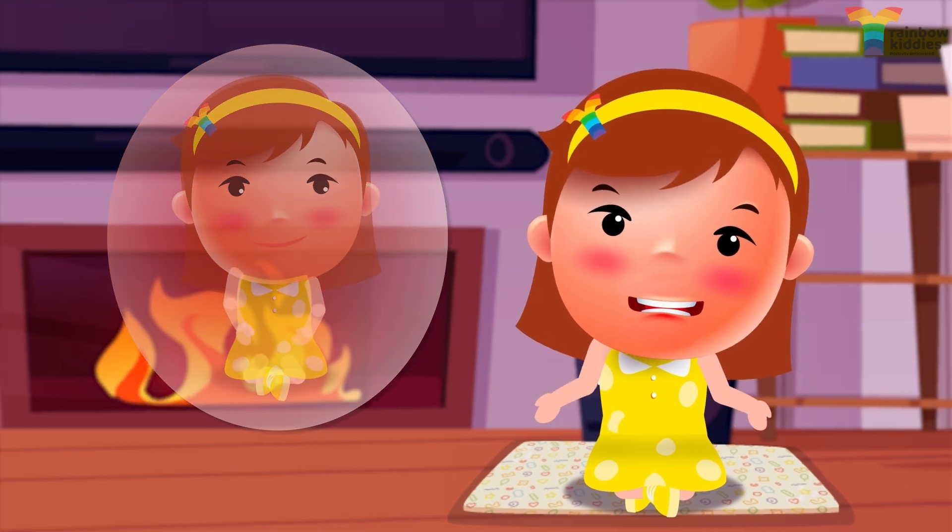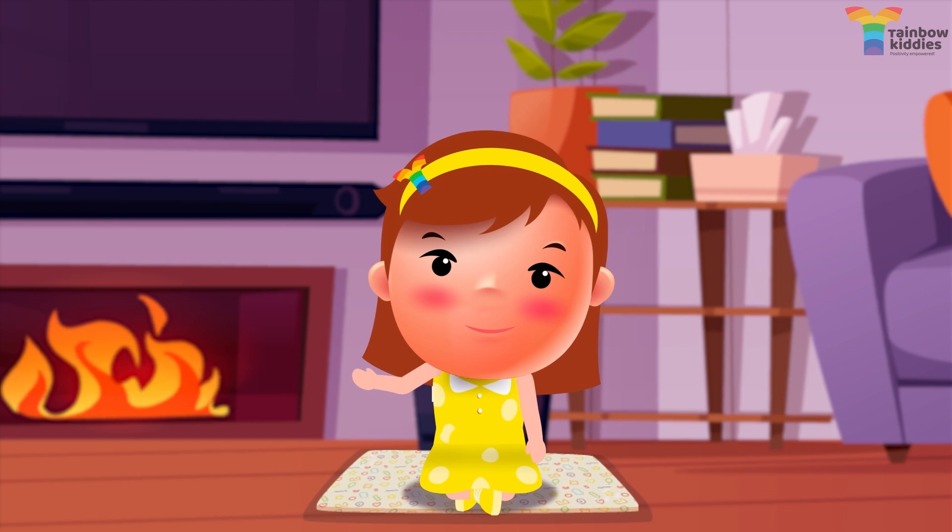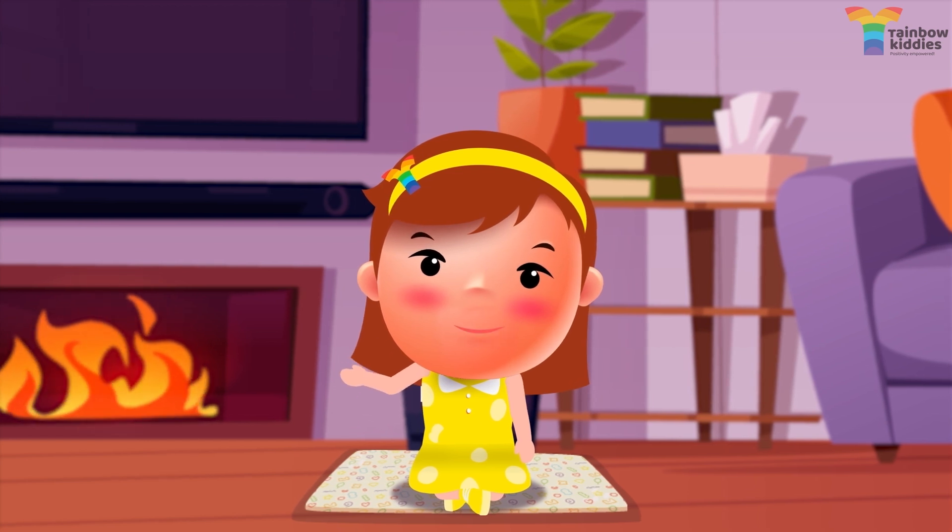Keep repeating until you want to. Aren't you feeling awesome now? Enjoy.